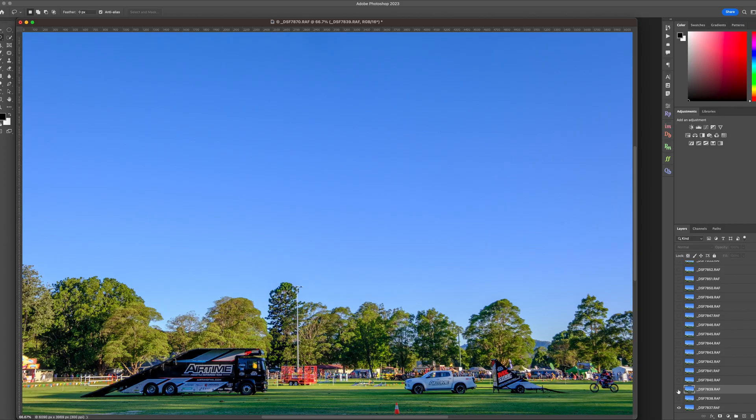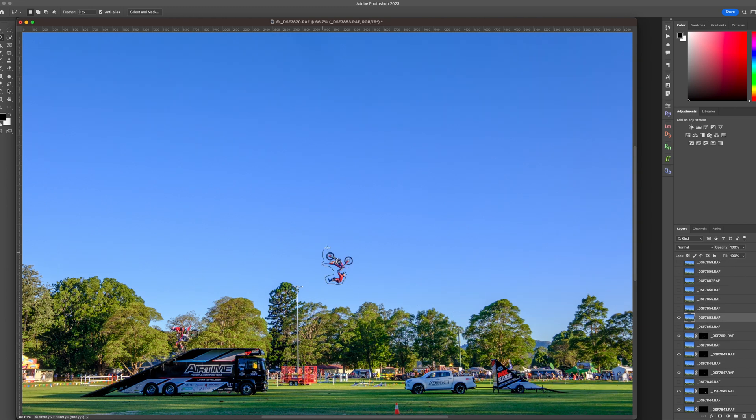Turn off all the layers except the first one on the bottom of the layer stack. It's time to create our masks. Turn on the next layer above and draw a selection around the subject. This doesn't usually have to be super accurate — just be aware there might be overlaps, so you might have to finesse that selection slightly. Once the subject is selected, hit the Mask button or press Control or Command Backslash. All you have to do now is repeat this process, working your way up the layer stack — enable the layer, select the subject, and then mask it.